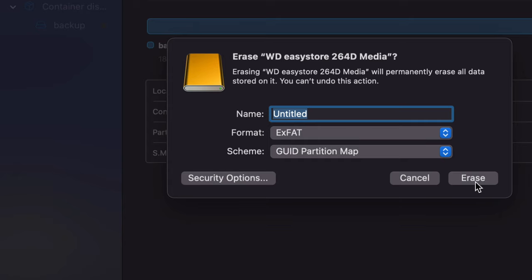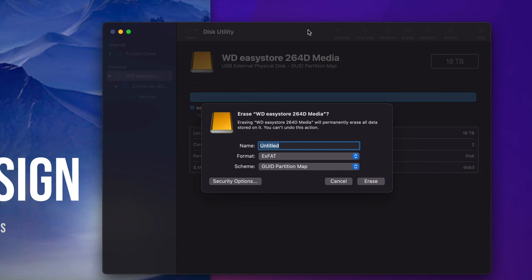ExFAT works with both Windows and Mac. You can name it whatever you like, erase it, and then do exactly what I just showed you — copy and paste files into it without any problem. That's the most simple form of using your external hard drive, like a big USB drive. However, if you want to use Time Machine — which is pre-built into your Mac — it backs up everything: programs, files, pictures, videos.